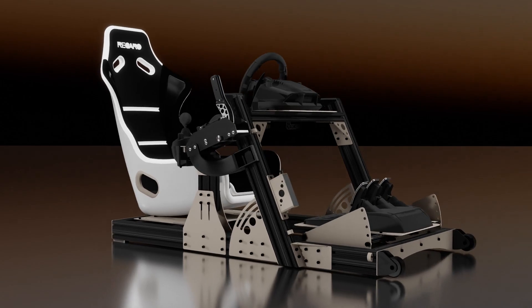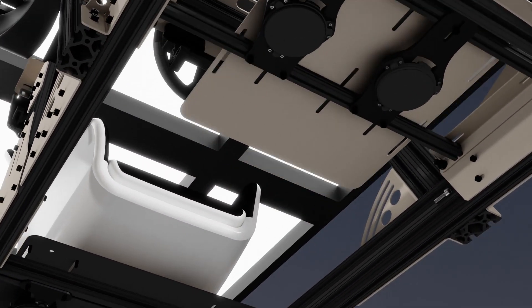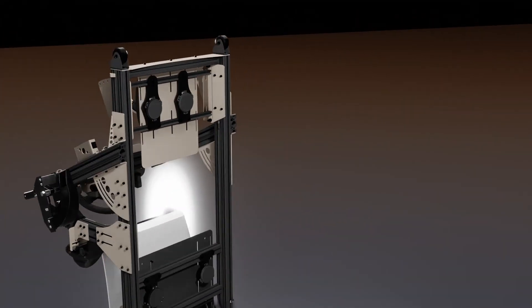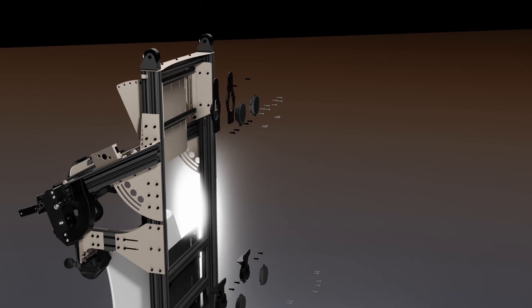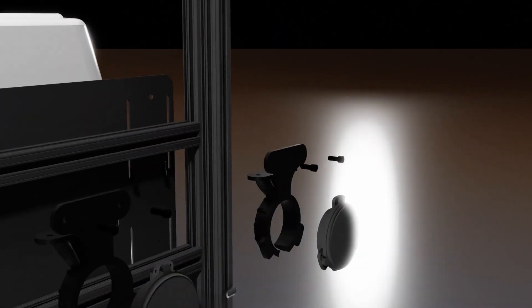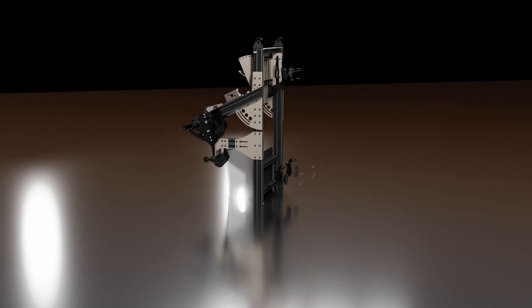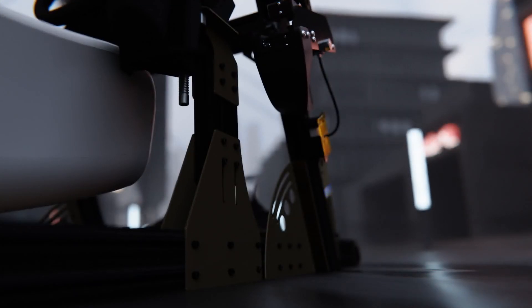While the SIM rig was under the knife for surgery, I decided I wanted to add bass shakers for a more immersive experience. I added four Dayton Audio TT25 16-ohm units and a mini-amp to drive them. I designed 3D-printed brackets that attach to the frame under the seat and under the pedals, giving me two zones for separate audio channels. Installation used the same T-nuts locked into the extrusion as the rest of the build, and hiding them under the build gives a seamless look and allows for easy cable management.